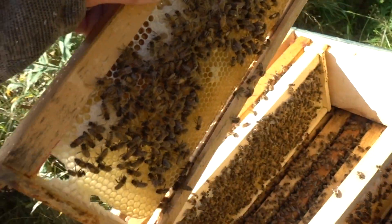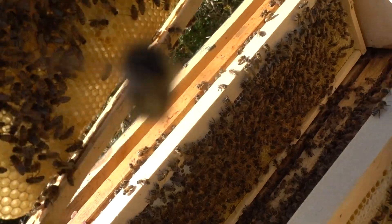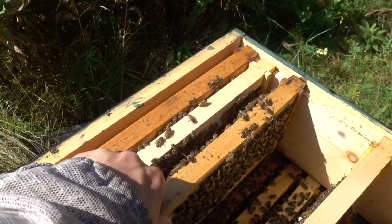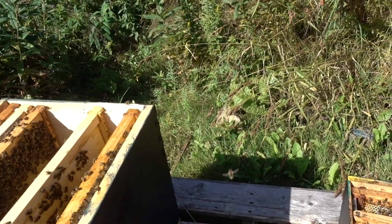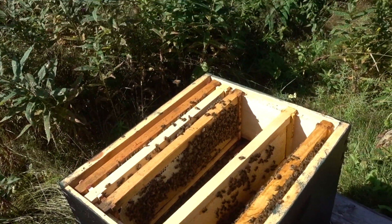That's a good sign. The foundationless is working like gangbusters. There's another frame right there that's foundationless and it's full of comb. So that's it — I'm going to go get some foundationless frames right now, plonk them in, put a feeder on them, and go to town.